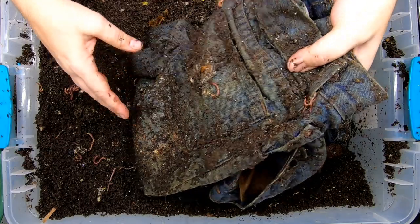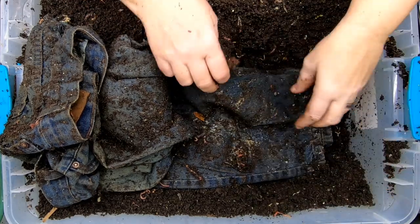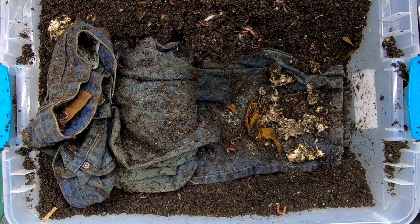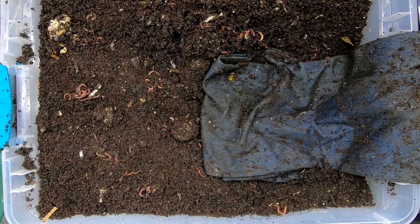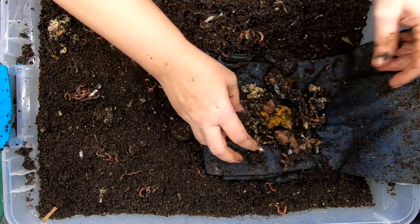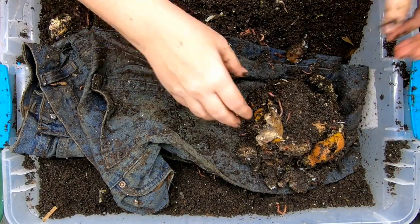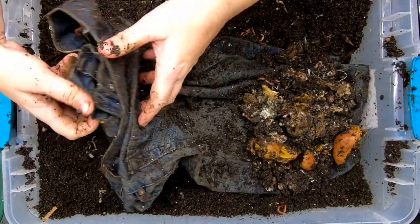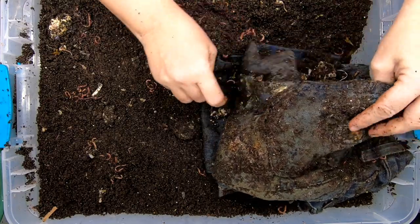So let's get the blue jeans some food here. Try and layer it back a little bit like it was before. We'll give them back their melon rind and the rice. Then I'll cover it back up, kind of stretch it out just a little bit. Give them some oranges and some grapes. More oranges — lime maybe? I don't know, the worms will figure it out. I just think it's so hysterical that they've gotten inside — there's no food in there, just damp blue jeans.